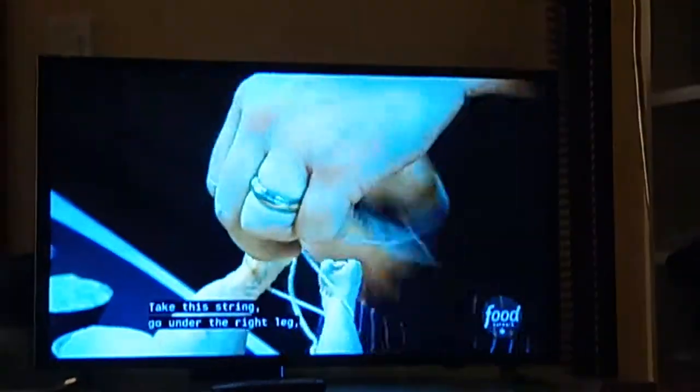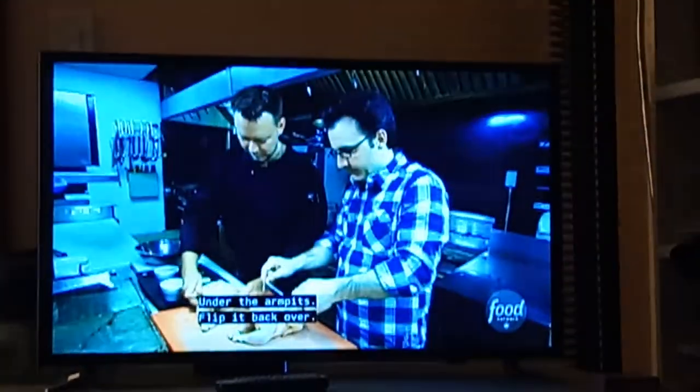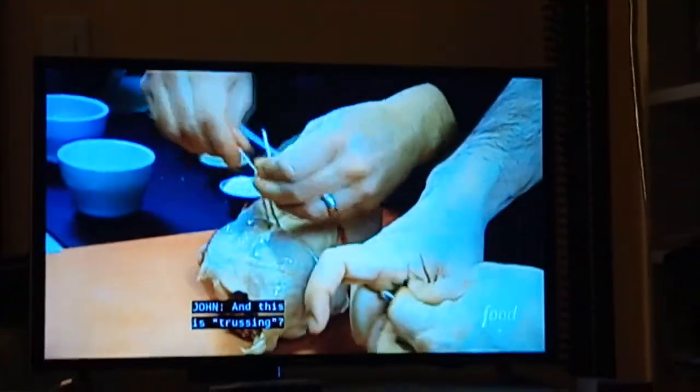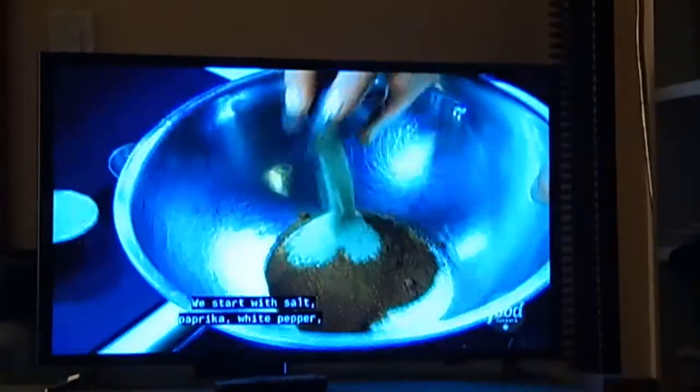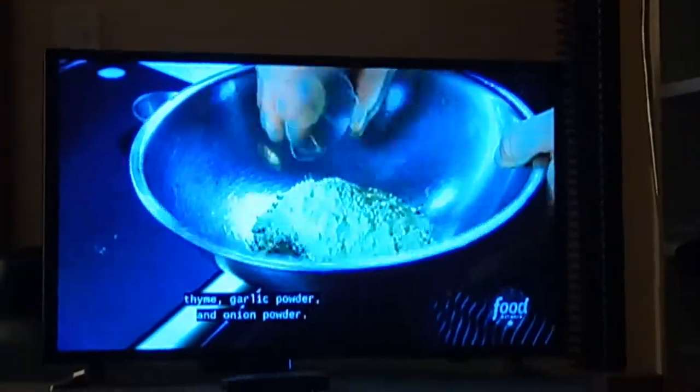Take this string, go under the right leg, go under the left leg, now tighten that up. Flip the bird over, under the armpits, flip them back over. This is trussing. Chicken's got to trust you before you truss it. We're going to marinate these guys — start with salt, paprika, white pepper, thyme, garlic powder, and onion powder. At least 24 hours they should sit.